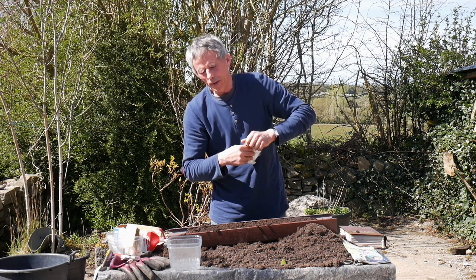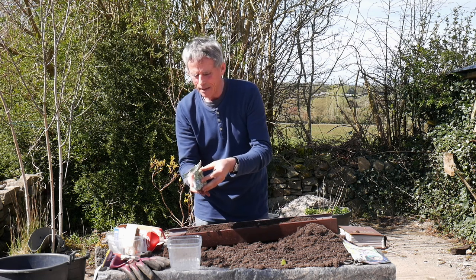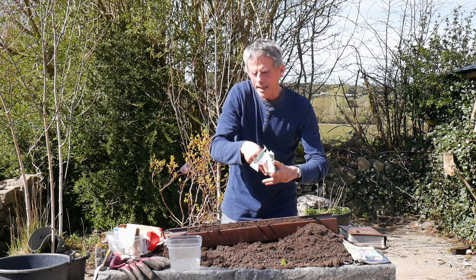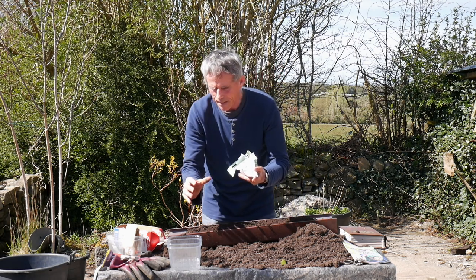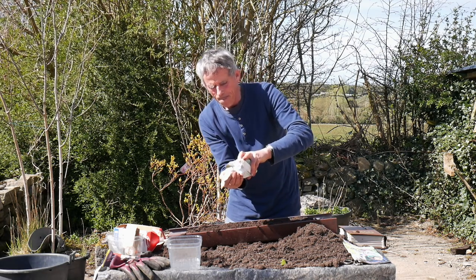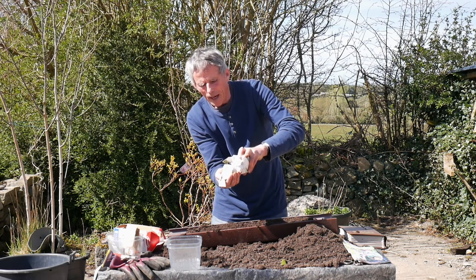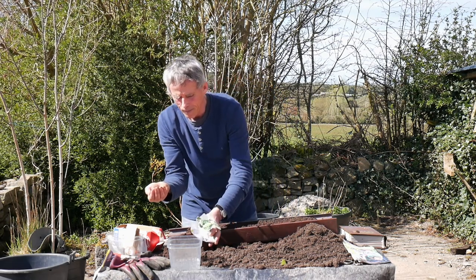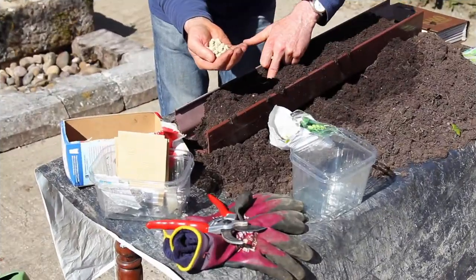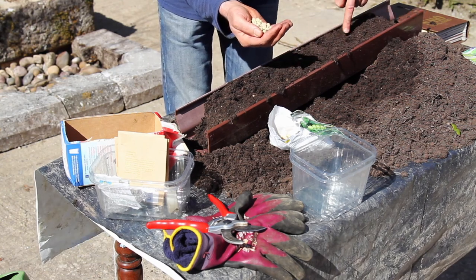You can soak them overnight — that would speed them up a little bit. Some people just use the peas for the young shoots, growing them as microgreens. They just sow the seeds, allow the seedlings to grow maybe four to six inches, and harvest the shoots at that point. So you have nice fresh greens — nutritious and tasty.